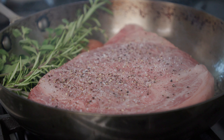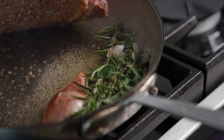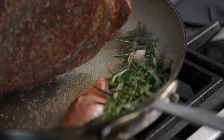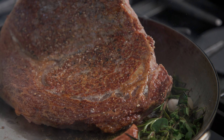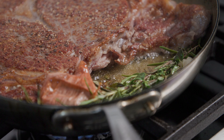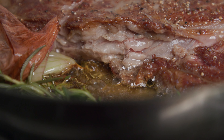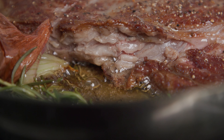For a cut like this, you want to sear it on either side for about four to five minutes on medium heat till it gets a nice crust. If you want, you can sear it on high heat and then put it in a 400 degree oven for about 10 minutes for a medium rare to medium. It's very important that once you get it out of the pan, you allow it to rest for at least five minutes before slicing.